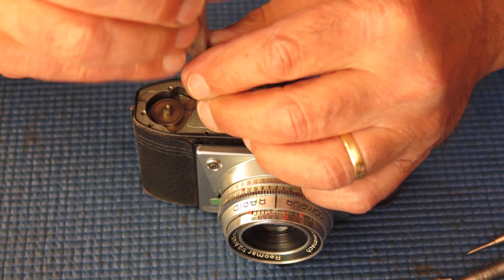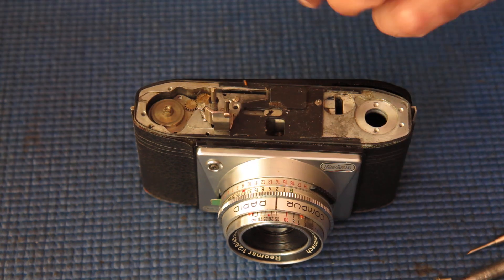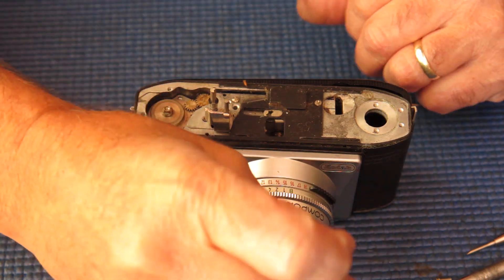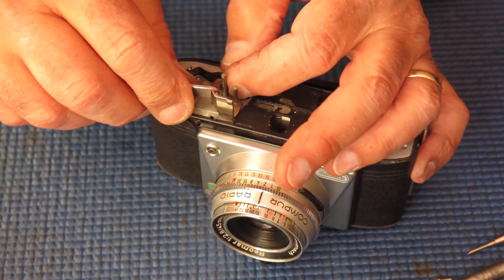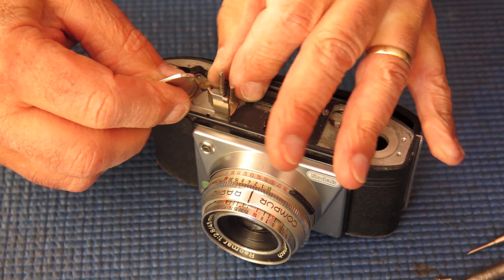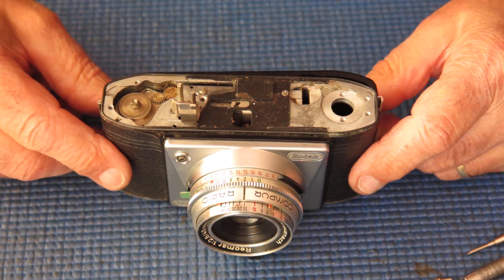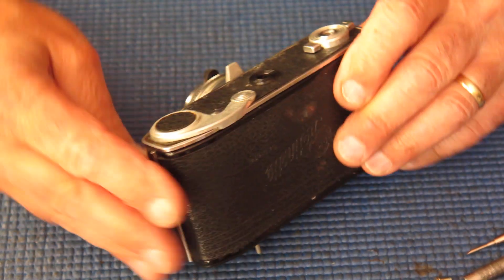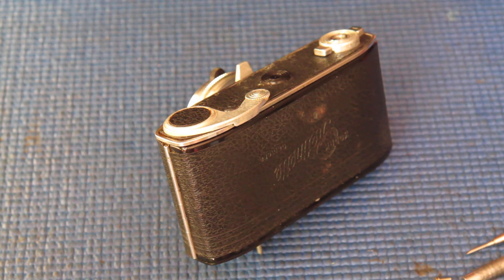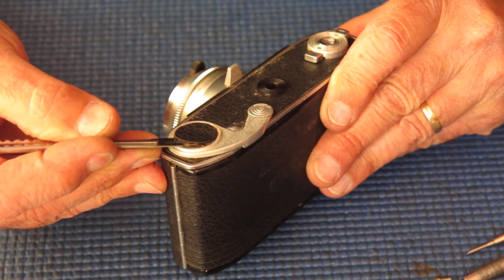I'll remove the screw and spring from the top of the release lever shaft, and remove the circlip and spring from the top of the lock lever. The lock lever locks the film advance when the end of the film has been reached — or at least when the counter suggests the end of the film has been reached, which is very much dependent on you setting the counter correctly.